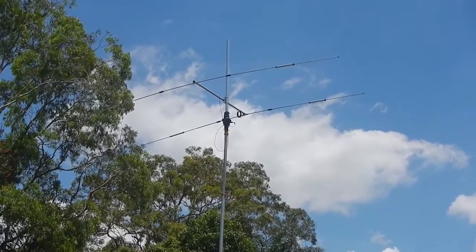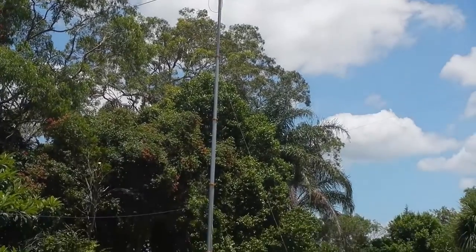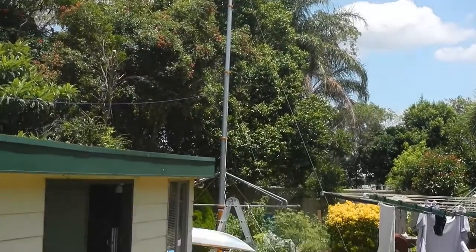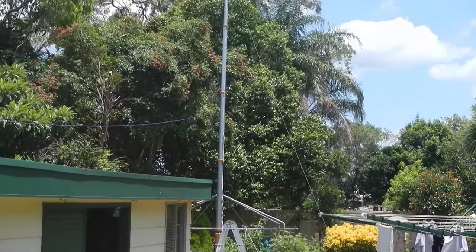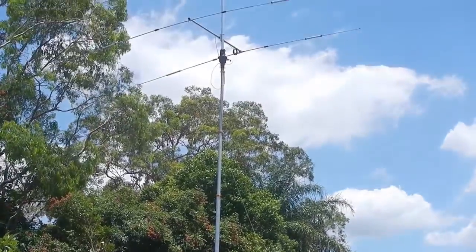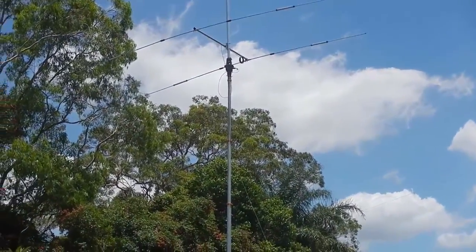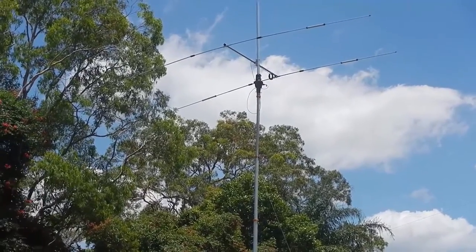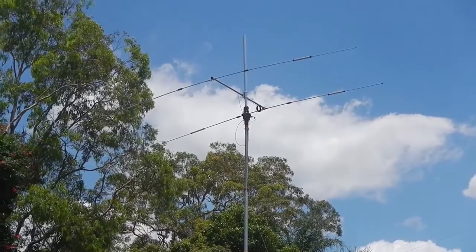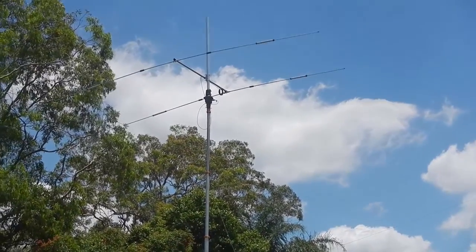It's a TA-32 sitting on top of a Clark pneumatic mast. I think all told, the mast is around about 9 or 10 meters tall. And I believe it's something like a 7-section mast. With the exception that the last section, right up top, just there, below the rotator, doesn't come up.